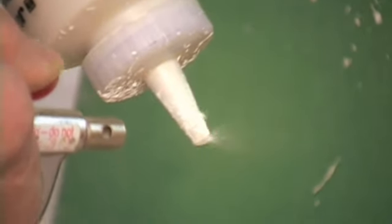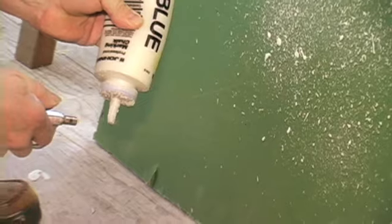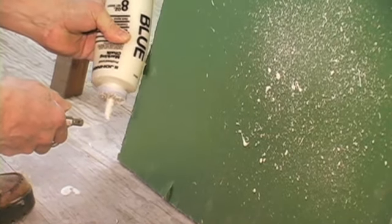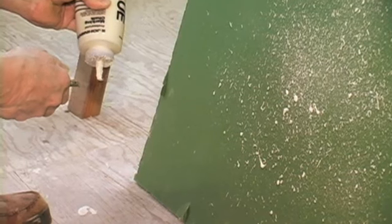Now if you're going to put this mixture in a container that used to carry food in it and it still says food on it, make sure you put a piece of tape on it that says it's no longer food.